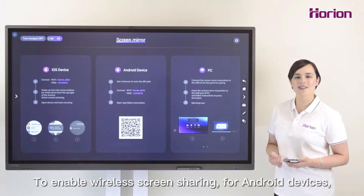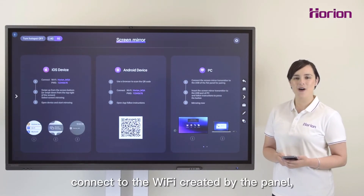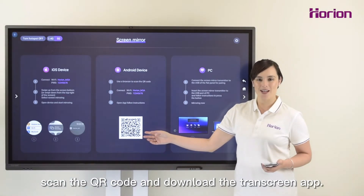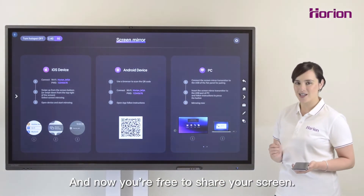To enable wireless screen sharing for Android devices, connect to the Wi-Fi created by the panel. Scan the QR code and download the TransScreen app. And now you are free to share your screen.